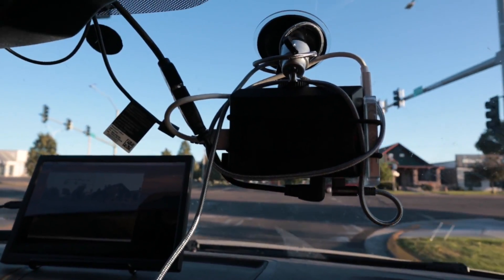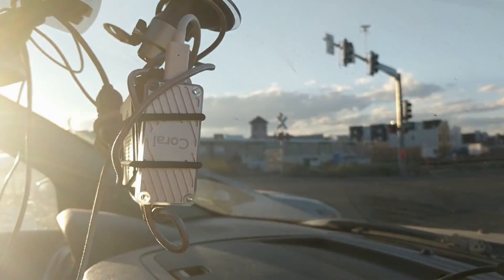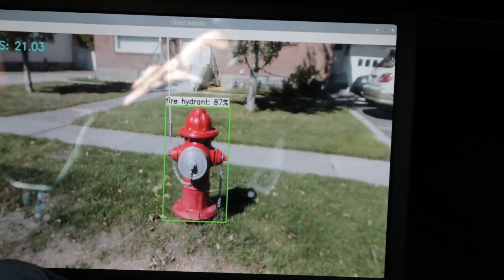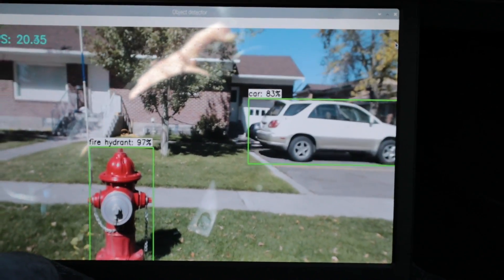I used a cheap suction cup camera mount to hook the entire Raspberry Pi to the windshield. The software running on this is called TensorFlow Lite, and it's using a pre-trained model right now, so I didn't actually train it.